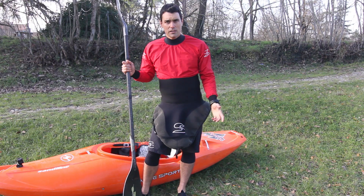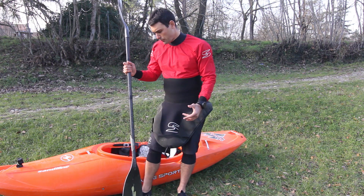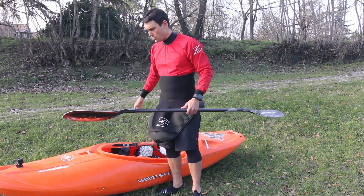Hello, I'm Michele Ramazza. In this short video I want to show you some tricks to help you lift the boat on your shoulder. That's sometimes pretty heavy, especially for people that are not as big as me.